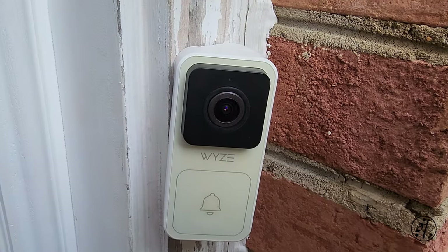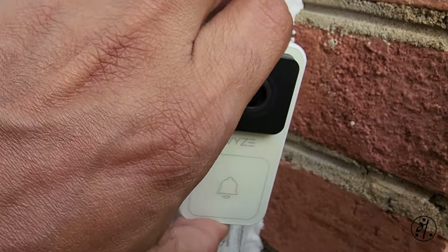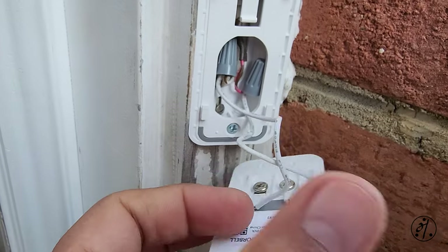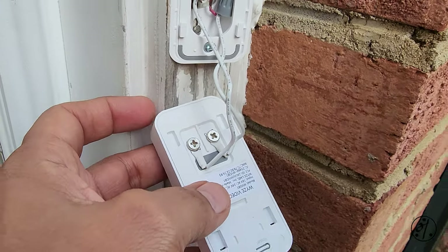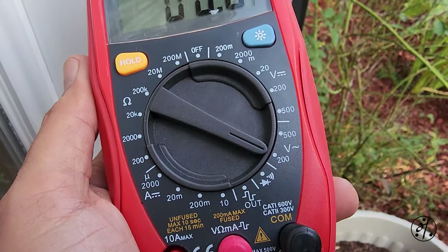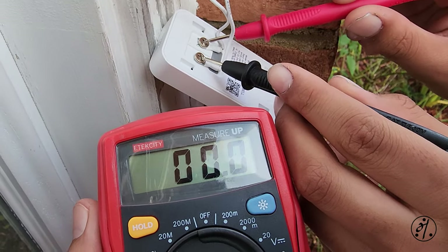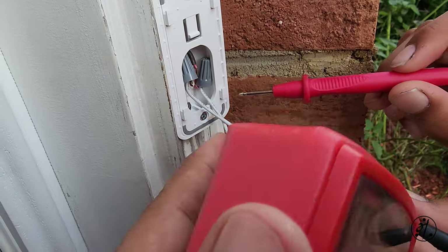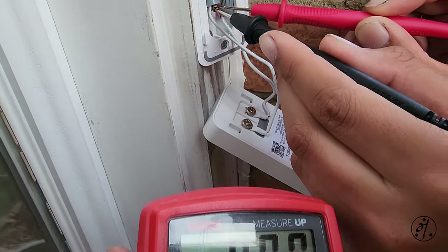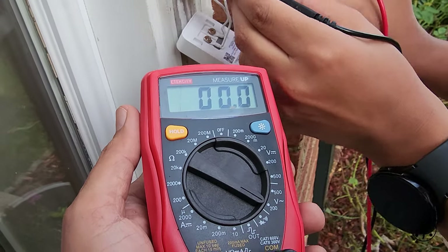My bell doesn't work anymore. I thought it was going to be a loose connection, so let's remove this and check. Measuring AC volts — it says 16 volts on one side, but zero here. Let's try here too — that says zero as well. So we're not getting any power here.